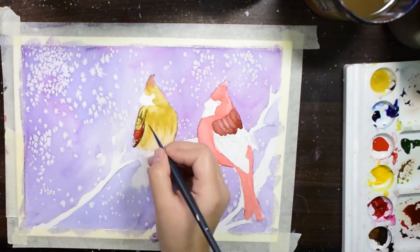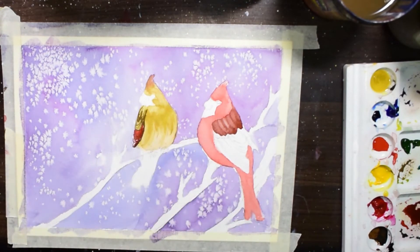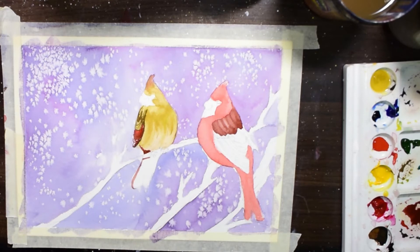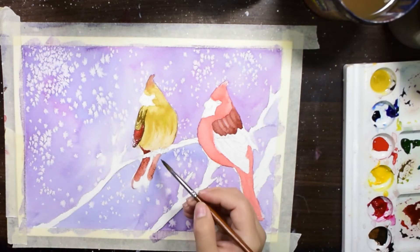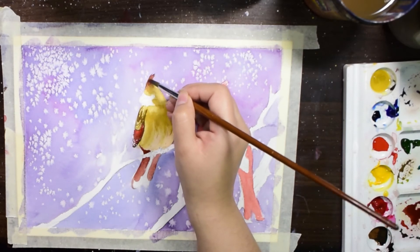Last year I also made a Christmas painting — I am sharing the link in the corner, you can also check that. I am also using a reference photo to understand the colors of the bird.